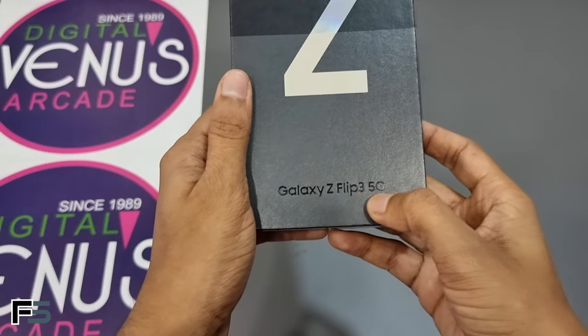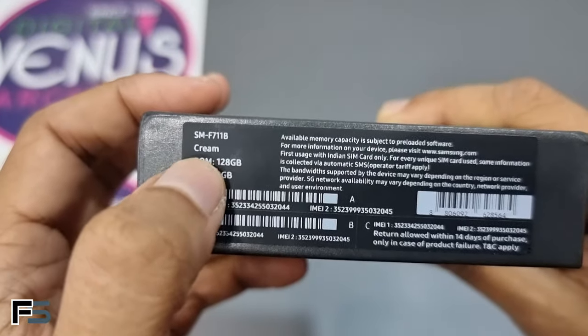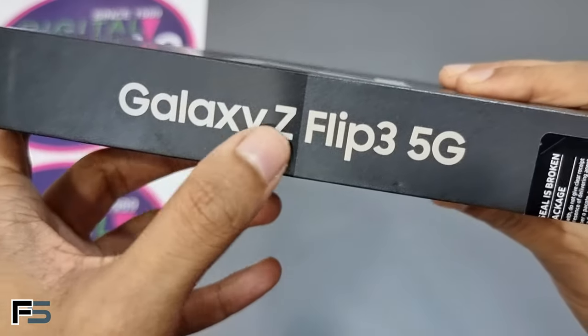Hey guys, welcome to another video. In this video we are going to unbox the Galaxy Z Flip 3 5G. Here we have the cream color and it has 8GB RAM and 128GB internal memory.